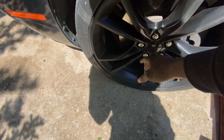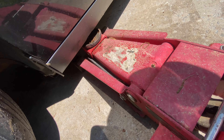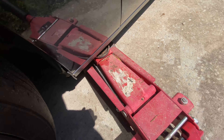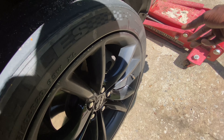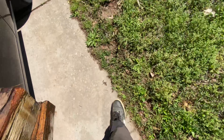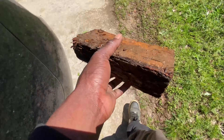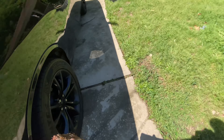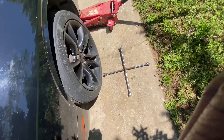First thing first, you want to go up under here. I already loosened some of these — I'm just putting the jack up in place. Of course you want to jack it up a little bit just to catch it. First thing first, loosen your lug nuts, put your jack up under there, then loosen your lug nuts. Make sure you got a block or something at the back — put a block. You don't want to get smashed or ran over.